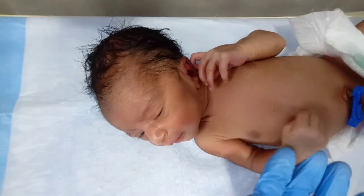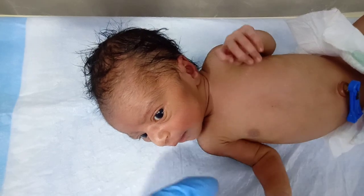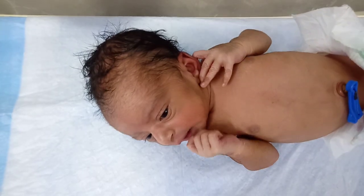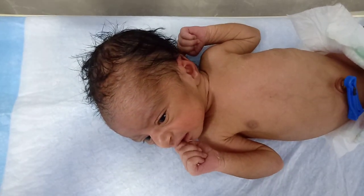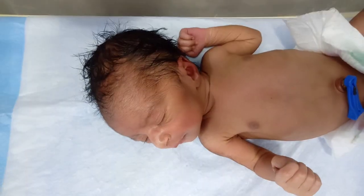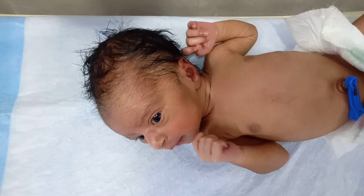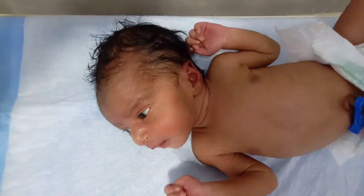Hello guys, welcome to my channel and welcome to this new video. Today I will tell you about how we give feed to a low birth weight baby. As we know, if a baby has a weight less than 2.5 kg, it is counted as low birth weight. If a baby has low birth weight, we have a special formula known as a premature and low birth weight formula.